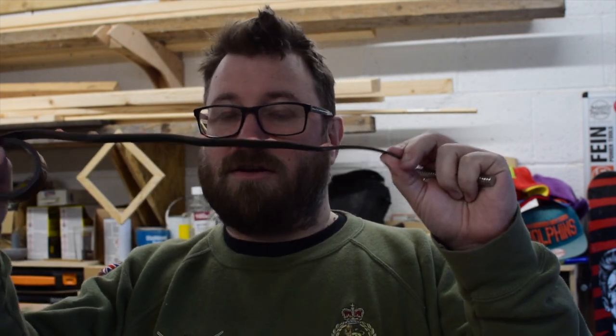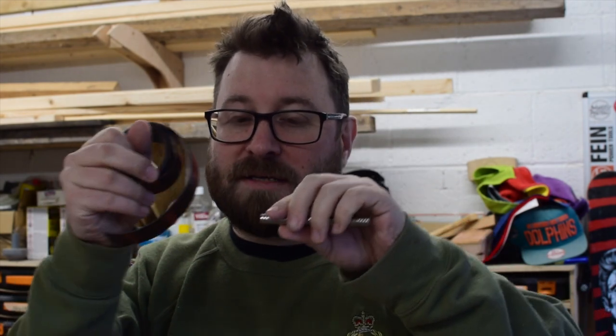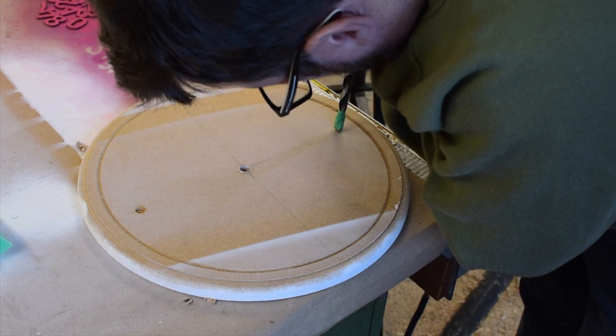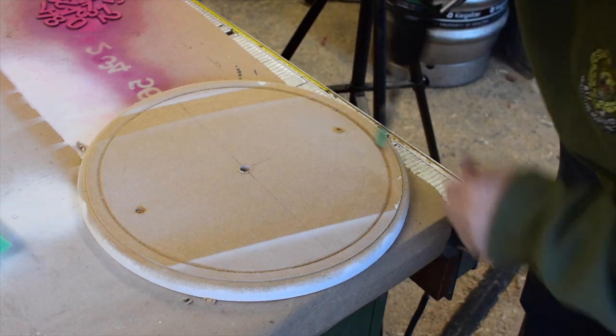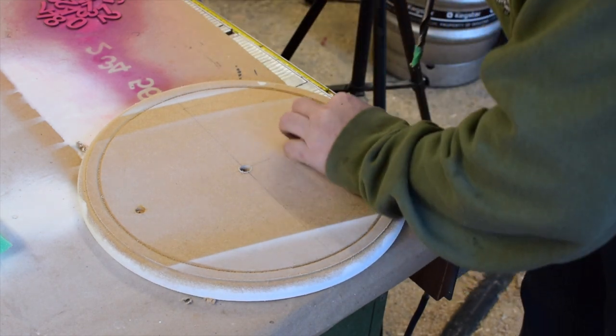For connecting the numbers to the clock face, I've got a lot of rare earth magnets — these are 10mm wide by 3mm deep. I'm going to drill a small hole into the clock face, about 3mm deep, and sink one of these in and secure it with some CA glue. On the back of the numbers I've got some magnetised tape. It's not as strong as the rare earth magnets, but when the two come together it's going to hold the numbers in place. Using masking tape on the drill bit as a stop guide, I drilled the small holes for the magnets to sit into.